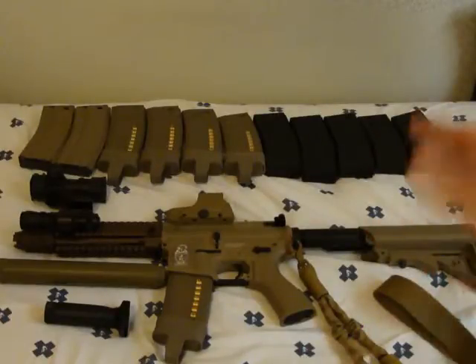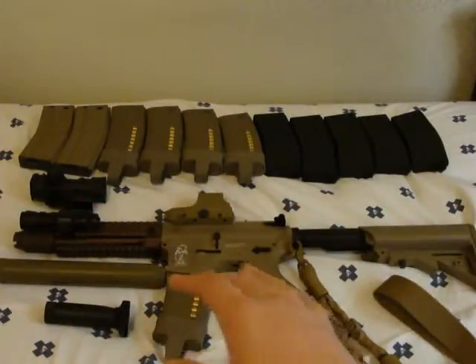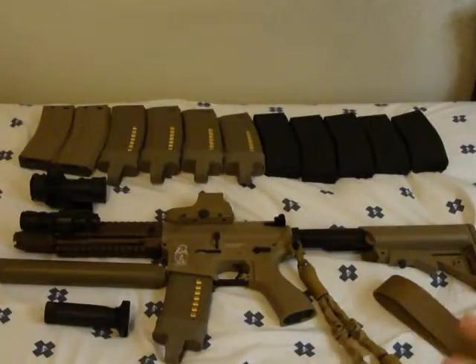Overall this is basically what I'm going to be using — a CQB loadout. Probably running the Madbull flash hider, and occasionally swapping over to the silencer just for fun to give it a cool look. Overall I think this cost anywhere from around 500 dollars — the gun itself was about 200.